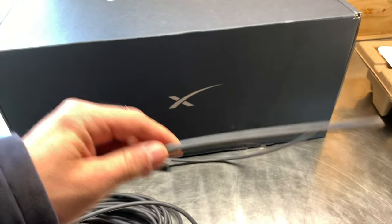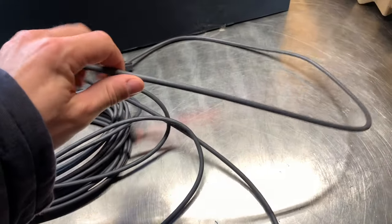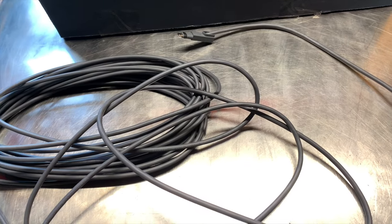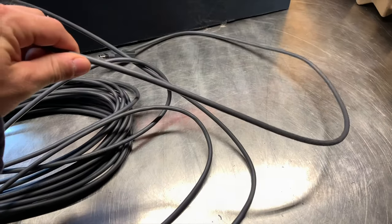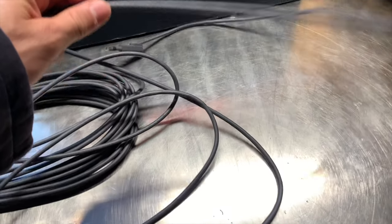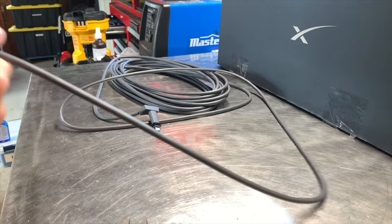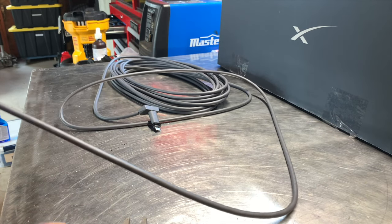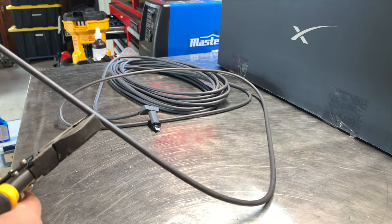I cut the cable just so I could fish it through one of the watertight cable seals — or cable glands — that I've previously installed. We'll reconnect it on the inside with a junction box for an RJ-45 connection. I've got enough slack here, just enough to come down from the dish and into the house.